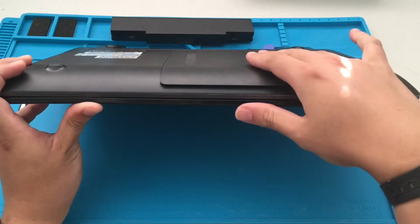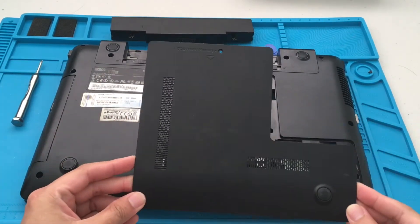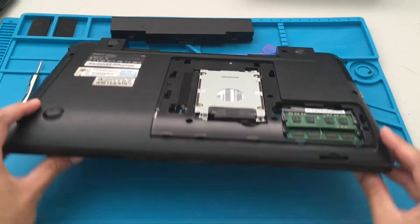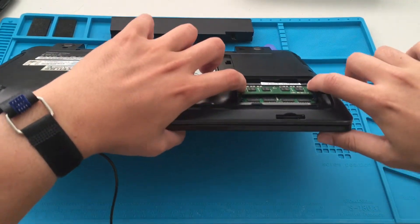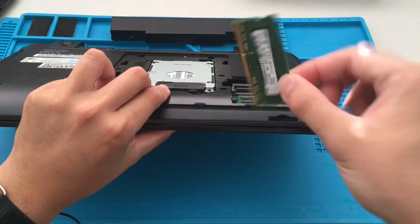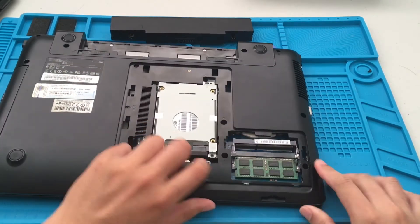Once we slide this cover off, we now have access to our memory. There goes the first stick of RAM — let's do the next one.